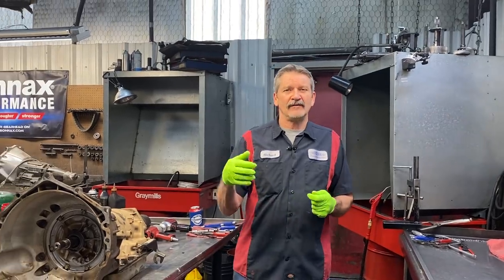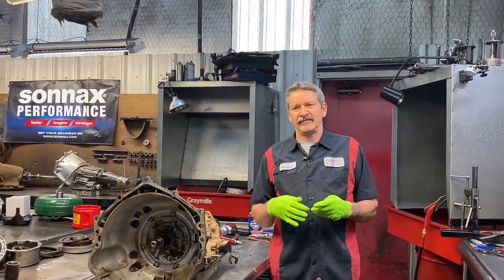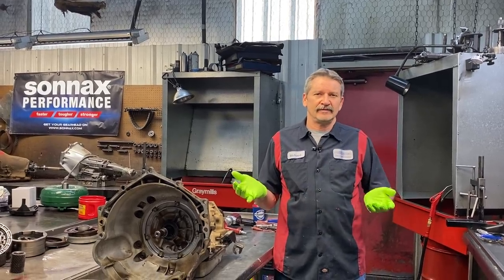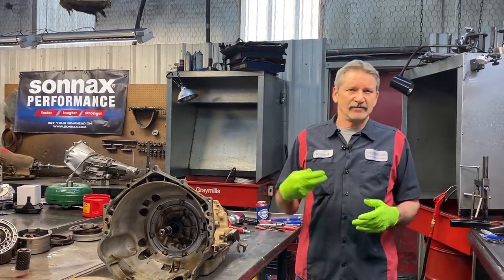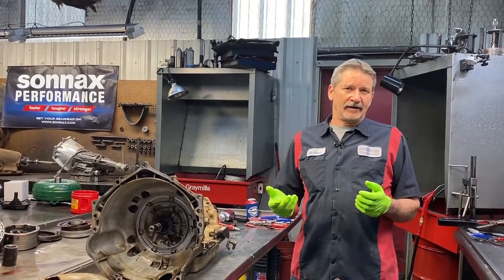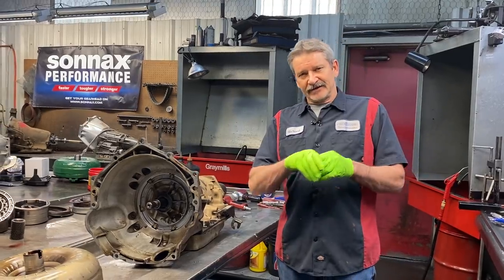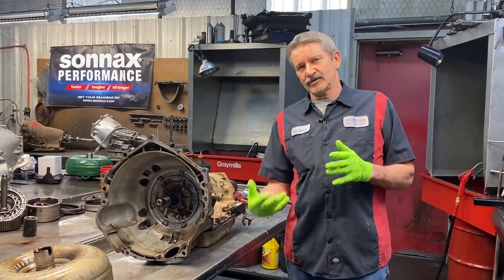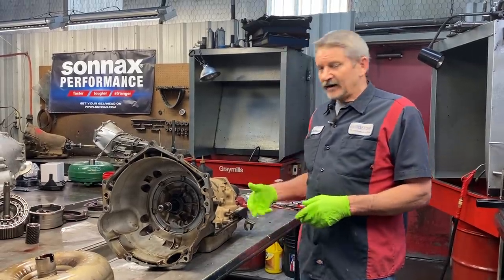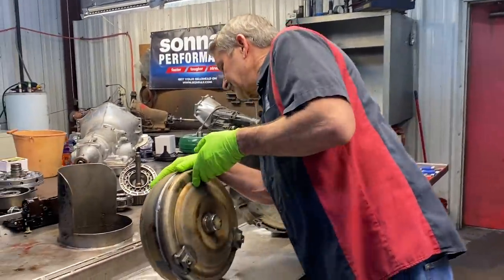Going down the road, one of the cooler lines popped off at the top on the radiator and they put it back on and put fluid back in it and it still doesn't move. So we don't know if it broke the pump, just wiped the clutches out or anything like that. But anytime that cooler line pops, normally it pumps it out so fast it doesn't do much damage, but if it just comes out a little bit and leaks out more slowly then it's more likely to hurt the clutches. So let's see what this looks like.